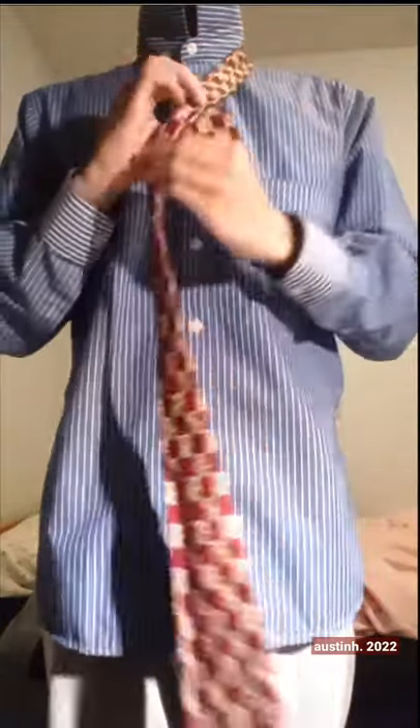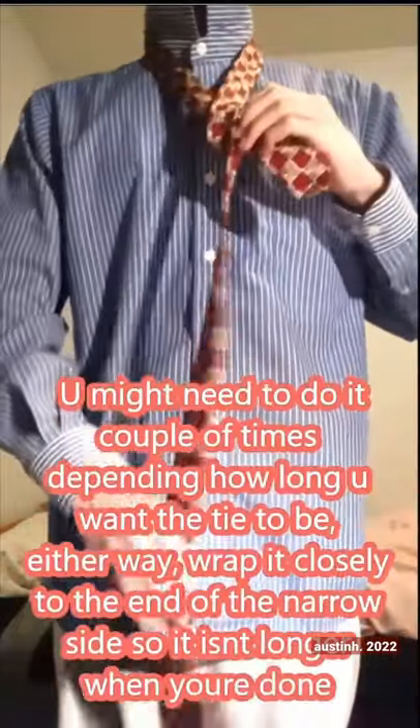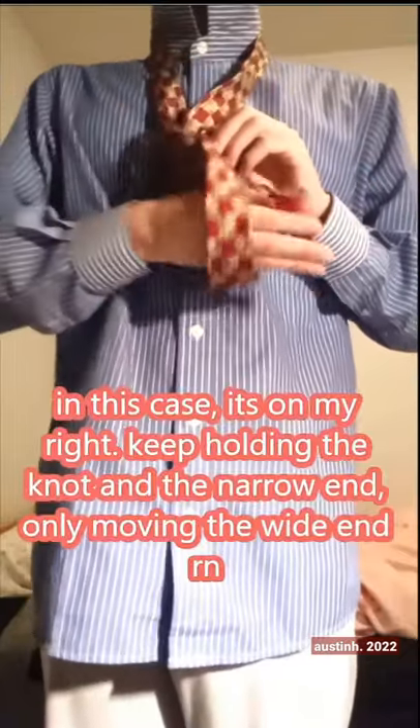Have the wide end of the tie wrap over the narrow end first, and then behind it. After you're satisfied, insert the wide end in the loop between the knot and your neck from below. That will form another loop below. Use whichever hole that doesn't cause you to twist the loop that much.